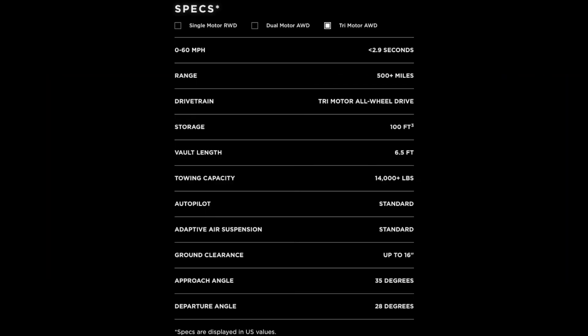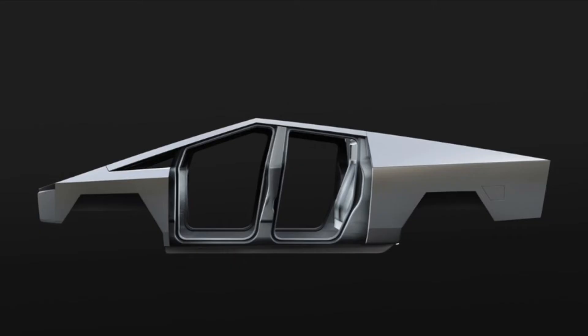The tri motor is where things just get ridiculous. It has a predicted range of 500 miles, zero to 60 in 2.9 seconds, and a towing capacity of over 14,000 pounds. Elon has stayed true to his word that this truck can beat the F-150 in towing capacity, and it beats a Porsche 911 in a straight line. All trucks are built with the stainless steel exoskeleton, which is extremely strong.